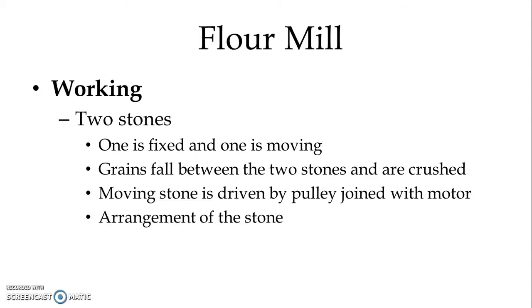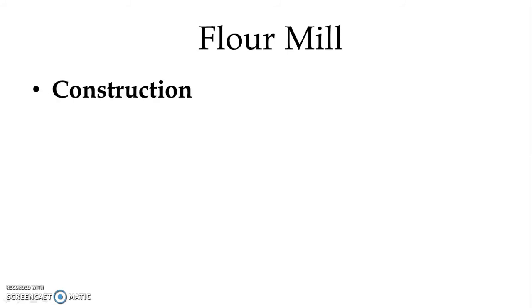The arrangement of the stones can be either horizontal or vertical position. Mostly the vertical position is used in the commercial type of flour mill. In the domestic flour mill, we normally use the horizontal position of the stone.